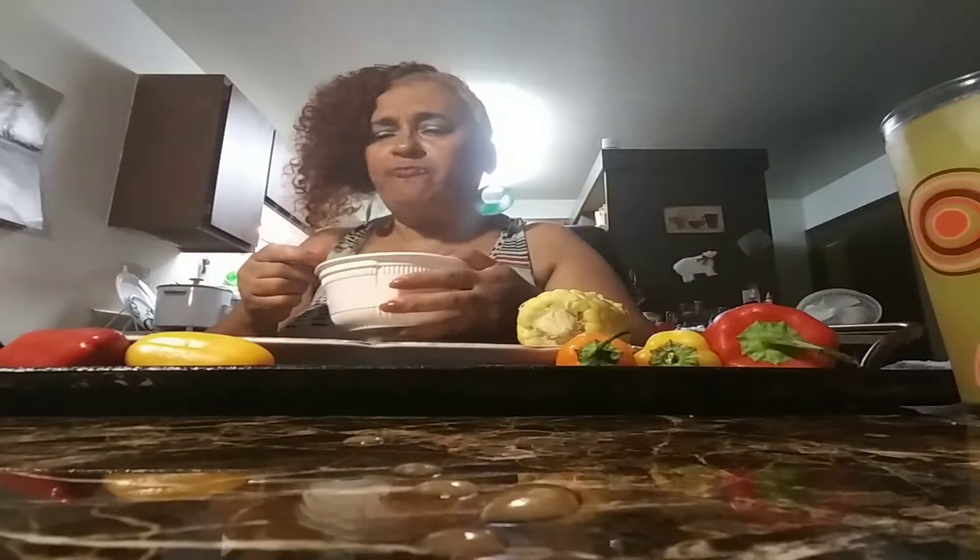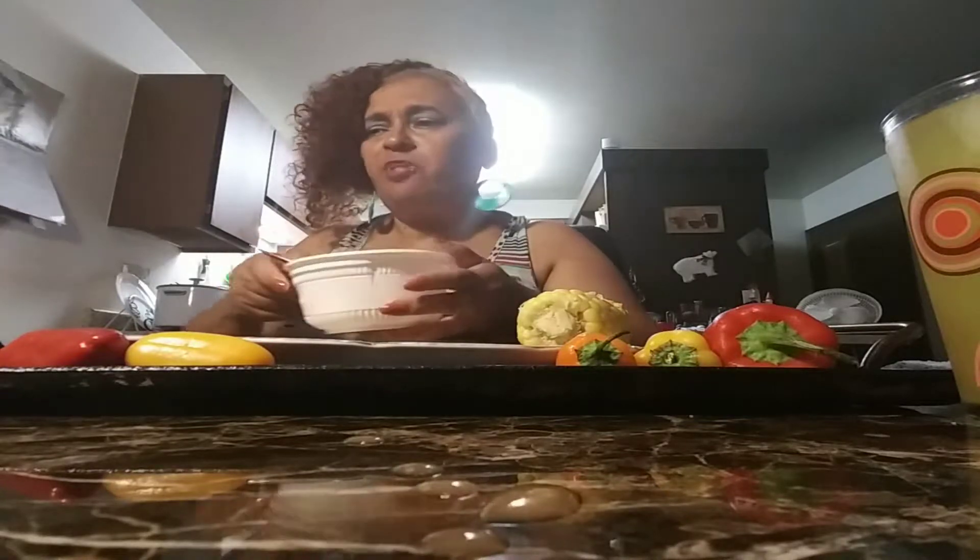I didn't do too much today. I walked through a farmer's market today. And it's kinda warm over here — I can't believe how warm it is. Let me see how these taste. It's probably better. Oh, yeah. That tastes good. It's awesome.